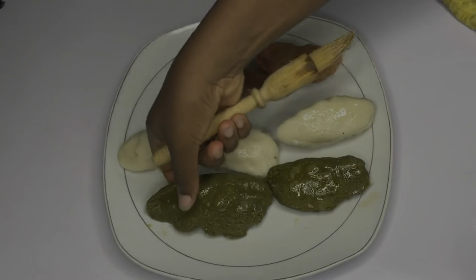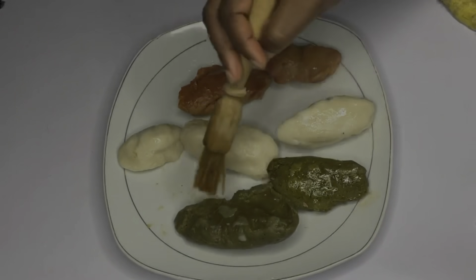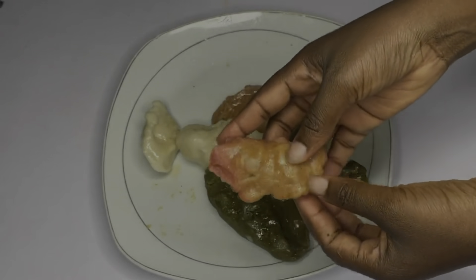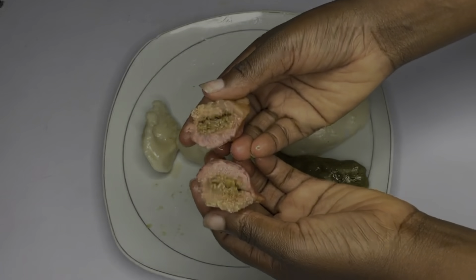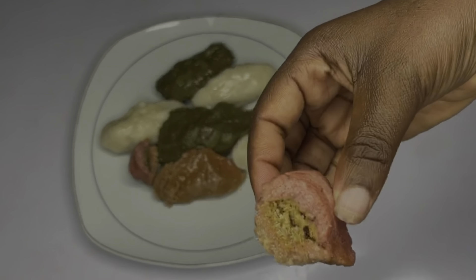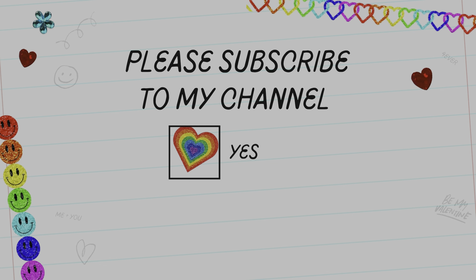Thank you guys for watching this video. Remember to like, share, subscribe, and turn on the notification button. You can check my other videos on how to make kimchi jeon, kimchi bokkeumbap, Korean stew, and Korean soup. This is so delicious, especially with the crushed brown sugar and sesame seed inside. Yummy! Let me know what you think in the comment section. I hope you subscribe to my channel and join me as I make more videos. Thank you for watching!